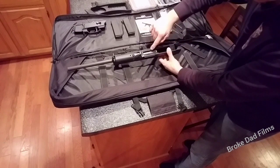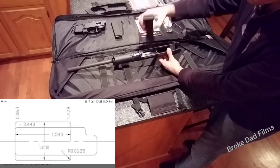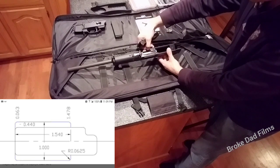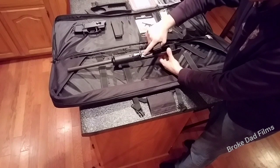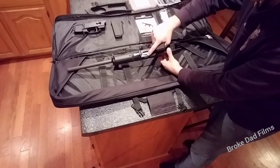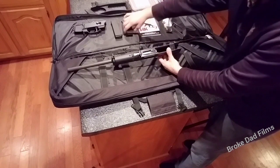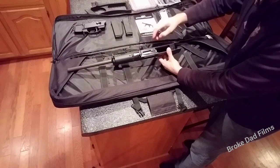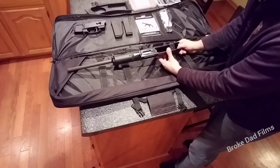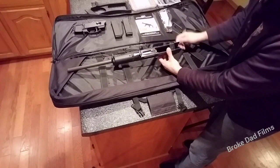We have to widen this mag well — right now it's set up for a single stack and our double stack mag won't fit. We're going to take out a little more width, keeping the front portion the same, coming back about an inch and a half, an inch wide. I'll include a set of drawings. That's the only place you're allowed to touch — don't touch any other plastic or they consider it a modification to full auto.